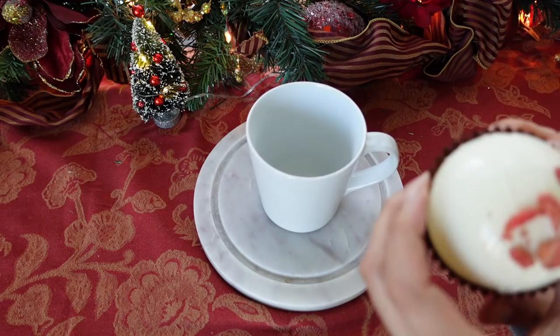Let's see what each one of these bombs looks like when you pour some hot steaming milk on top — we'll do strawberry first, then peppermint, and end with the caramel white mocha.